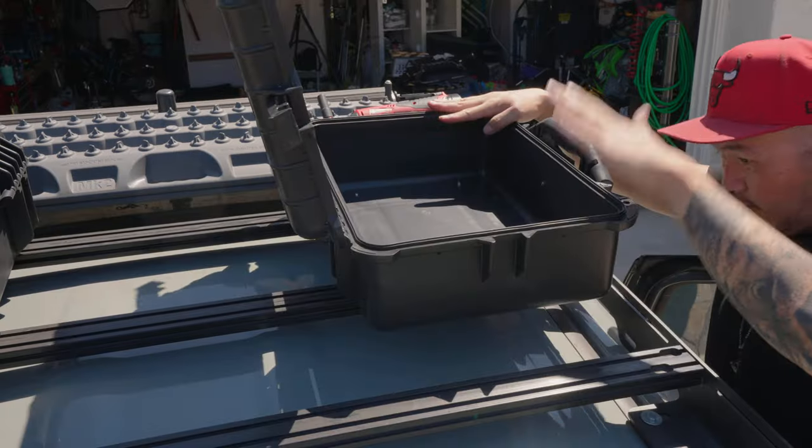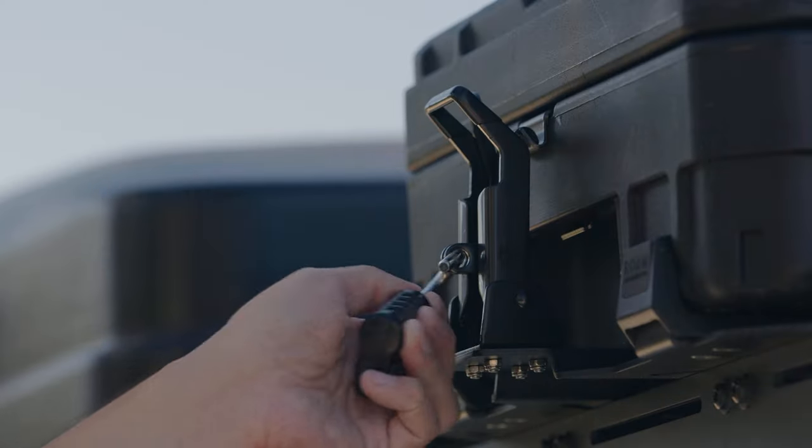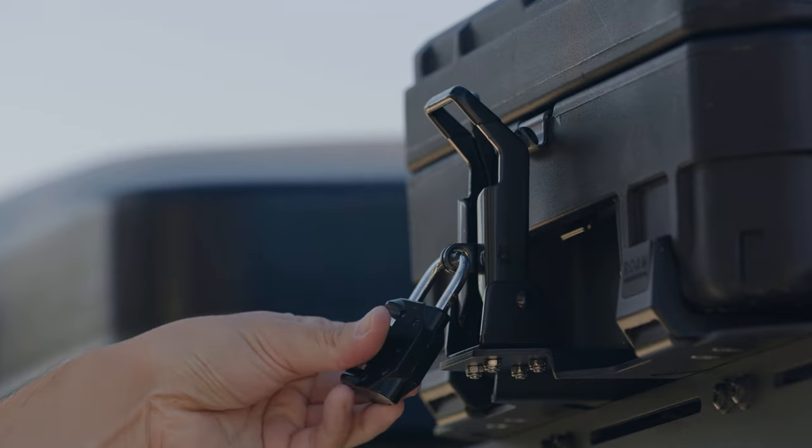For anyone that's dealt with vehicle-mounted cases, you know the struggle of always fighting with lids. For those of you looking to mount these cases to a rack, I highly suggest getting the Rugged Mounts as well. Please don't drill holes in these cases if you don't have to. And as an added bonus, the Rugged Mounts are lockable as well, so you don't have to worry about the cases being stolen off your vehicle.